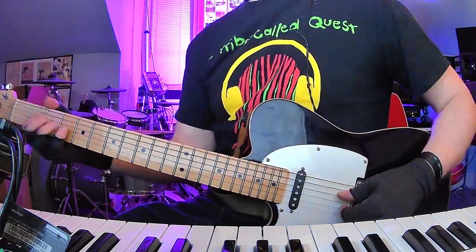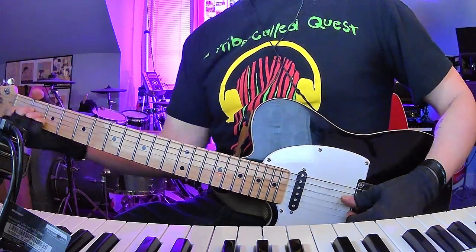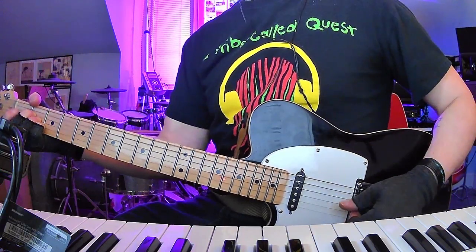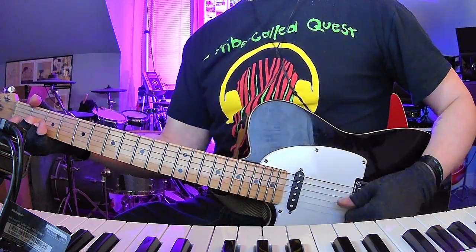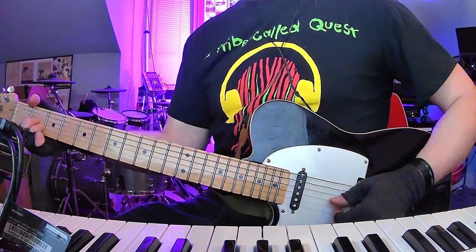So again, the outro is just F sharp minor. Then this E chord — well, actually it's kind of A but with an E as the bass note. Then you've got your D chord slash A, and then your D major 9, which is basically what that is — open, 2, 2 open.